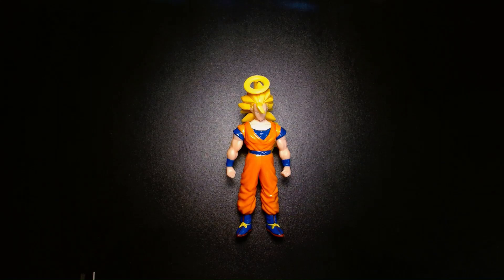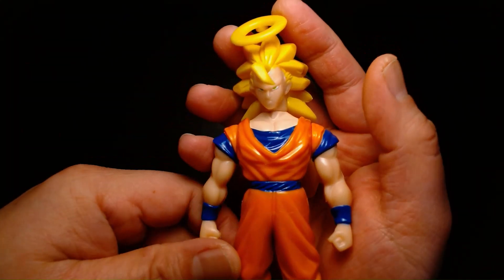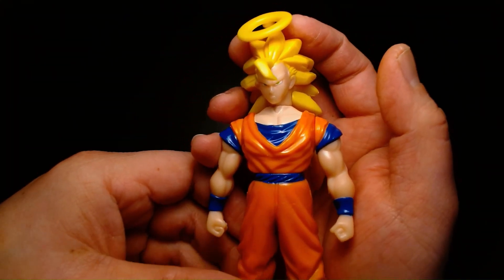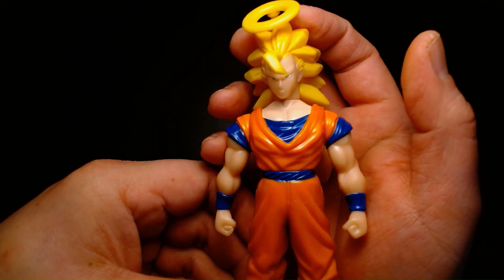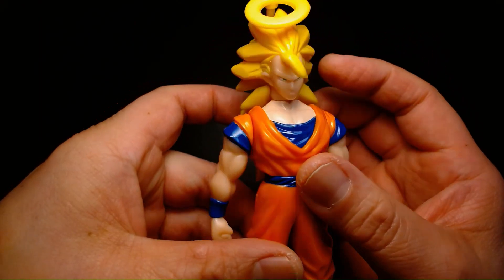All right, so today we are hopping into the time machine and traveling back a whole 24 years. As we look at this, this is the 1999 Son Goku Super Saiyan Level 3 by Irwin Toys. So this figure is 24 years old.